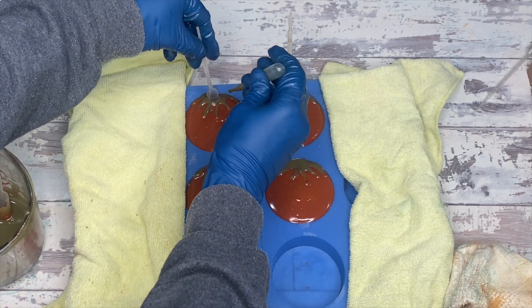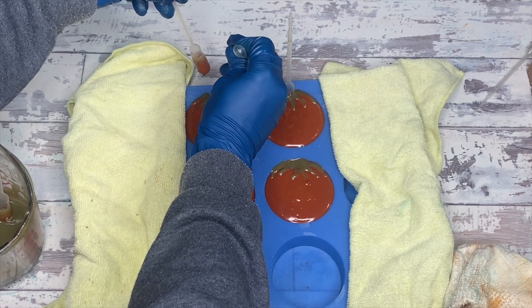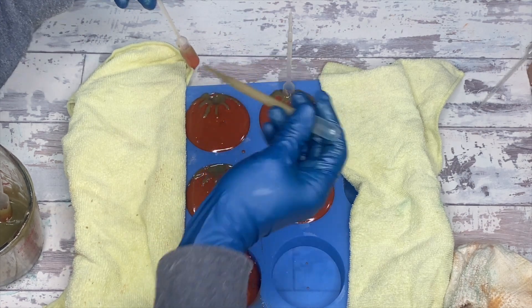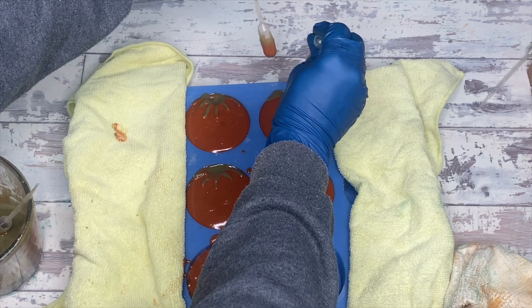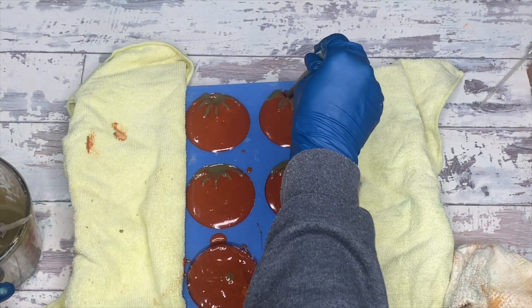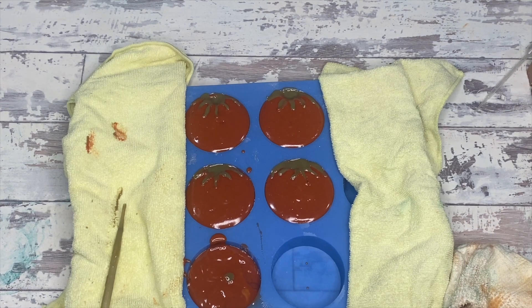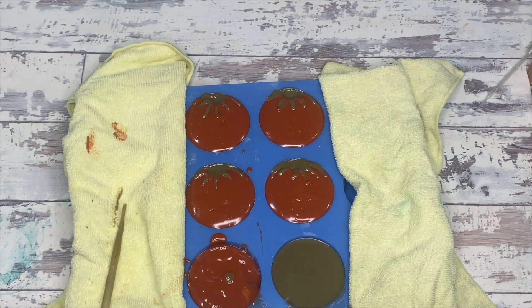Now the scent — I haven't talked about it yet but we definitely should. This is a tomato leaf and coriander blend that I got from Nature's Garden, like eight years ago, and I've had a love-hate relationship with it ever since. When I love it, I adore it — it can do no wrong, it is so clean and biting and almost offensive. But when I hate it, it is so clean and biting and almost offensive and I don't want anything to do with it. So that's the scent I used for these guys. Let's check out the cut.